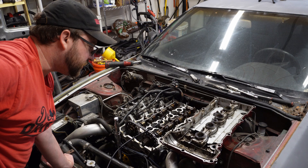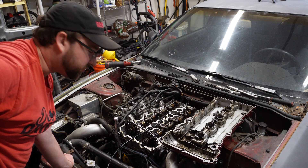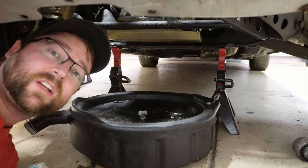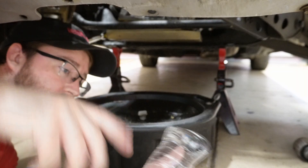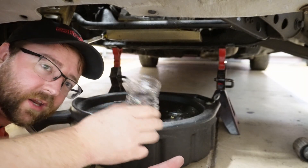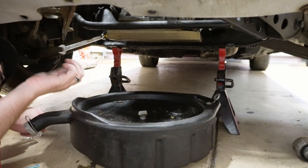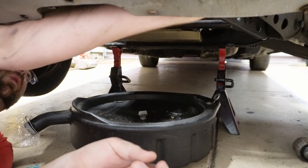I still want to get it up in the air and take a look to see what's actually broken under there. I'm not particularly excited about this next bit — I've got to drain the oil. I have a little cup to catch some and see what it looks like. I have a feeling this is going to be really, really bad.